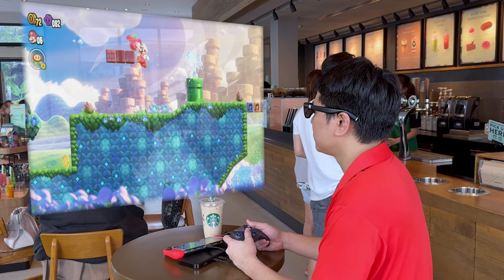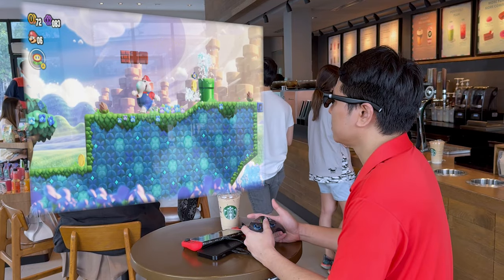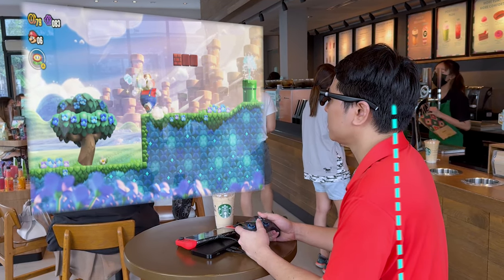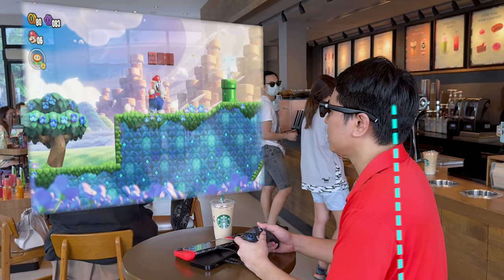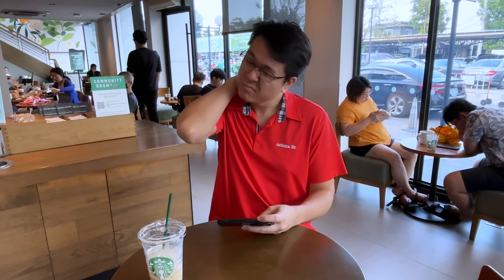When using in public spaces like coffee shops, the Veacher One lets me have my privacy while watching or playing whatever I want. It also allows me to play in a position that doesn't strain my neck from constantly looking down, especially when I want to play some games on the ROG Ally or Nintendo Switch. If you're still young, neck strain probably won't bother you. But for me, neck strain and the tension headaches that follow are a total nightmare.